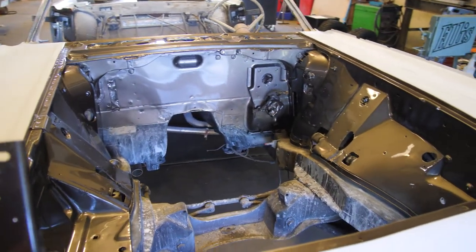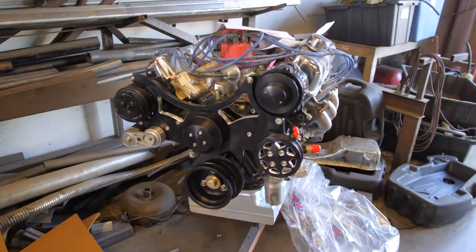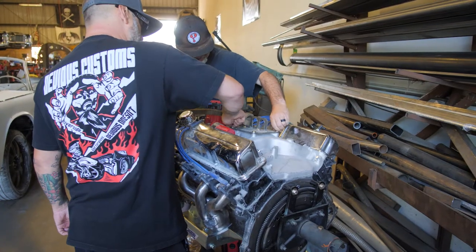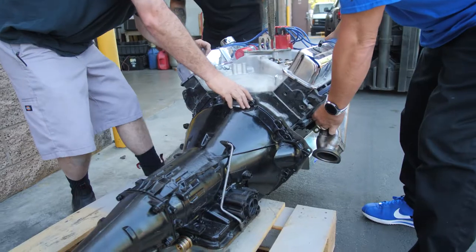Now that the engine compartment is painted, we're going to take it back to the fab shop and put the motor and tranny back in, and actually make it run for the first time — that's always exciting. The engine on this car is a 428 with overdrive transmission. It's kind of like shoehorning an ape into a cage — you literally have to do a lot of trimming and cutting to get it to fit down and tight.